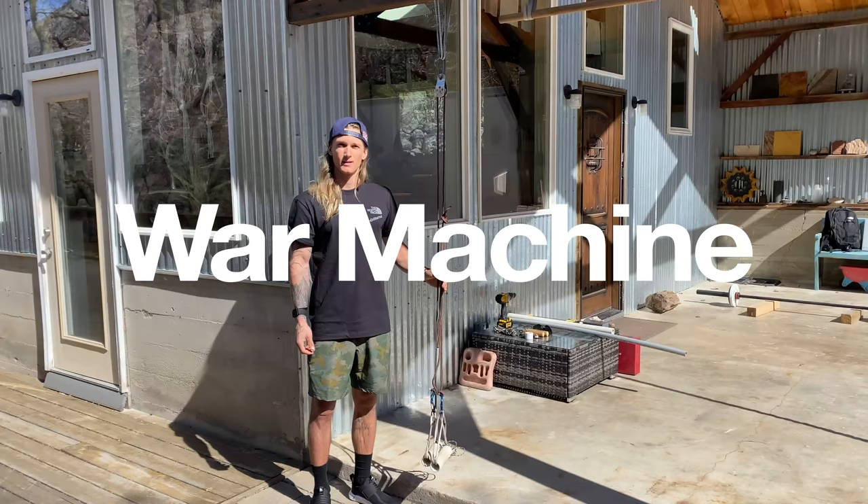Hey, how's it going? I'm Johnny Collinson, just here at my house in Little Cottonwood Canyon, Utah, and today I'm just running through how to put together a war machine.